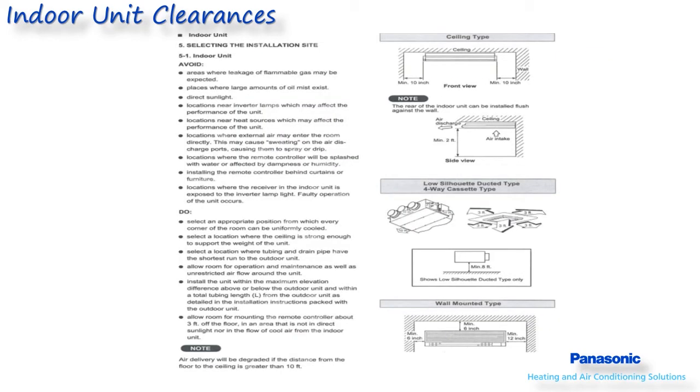When installing the indoor unit, there are several clearances which have to be maintained. These clearances are not only for proper performance of the system but also for future servicing of the equipment. These clearances will vary depending on the type of indoor unit being installed, are shown as minimum distances required, and can be referenced in the installation manual. Improperly installed equipment will result in unnecessary callbacks and poor system performance.